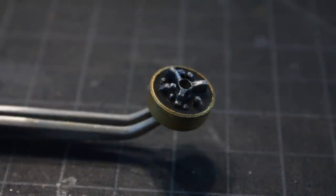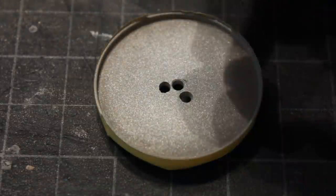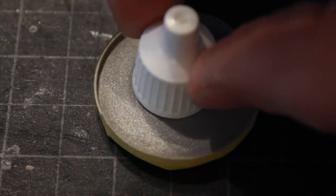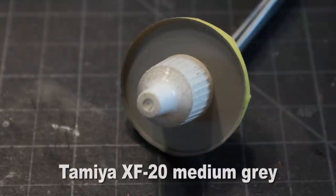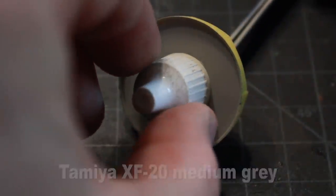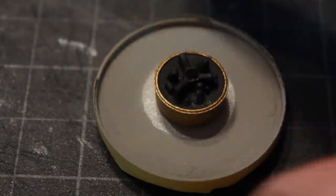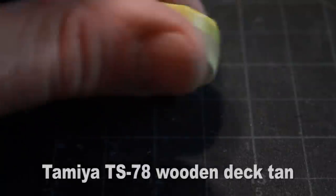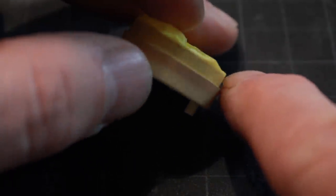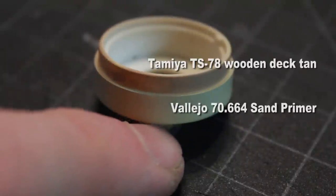I've taken some flat aluminum and dry brushed it over all the raised areas to highlight it and give it texture and depth. I've painted this disc with flat aluminum all over the top, then placed a bottle cap from one of my paints directly in the center. I painted around the outer edge with Tamiya medium gray for a two-tone effect, and when I pull the cap off there's a nice two-tone going on. When I put the other piece in the center there's like a metallic ring. The bottom I painted wooden deck tan, and then I taped off a portion to paint the rest with Vallejo sand primer - giving a wooden deck tan and sand primer two-tone.